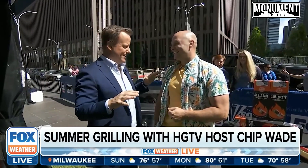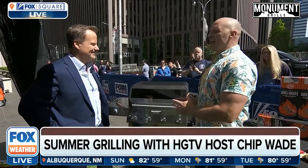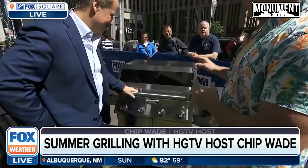Chip, you bring the best stuff out here and you know how to grill really well. Absolutely — we've got the Monument Grill here. Grilling season is underway, the weather is gorgeous, everybody has gas grills, but you want one that's going to last. This one is called the Denali 405.